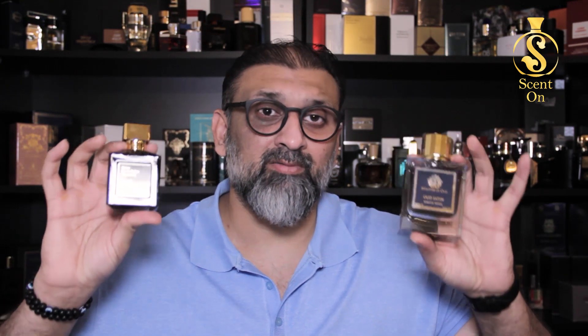For season and weather, you can wear both all year around in a controlled, air-conditioned environment. Otherwise these work very well in cold weather. For occasions, Oud Satin is a loud perfume suited for weddings, parties, and clubbing. Barakat Satin Oud is a more decent, tamed-down version of the same DNA — better for offices, meetings, or formal get-togethers.